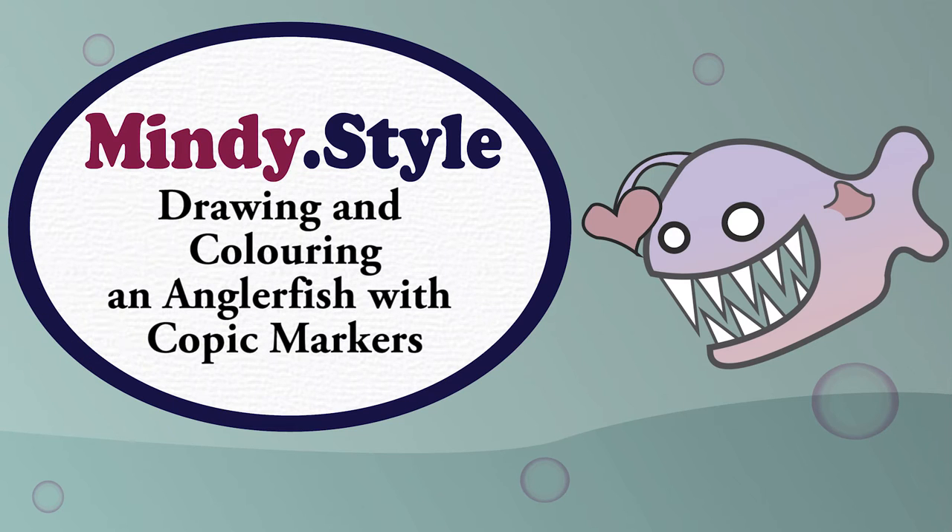Hi YouTube! I'm Mindy and today I'm going to be drawing and colouring an anglerfish with Copic markers.